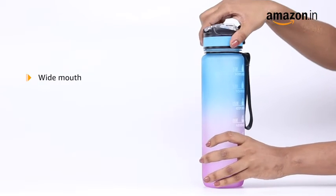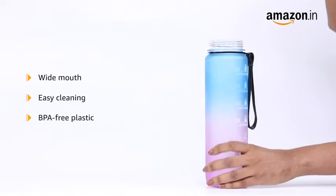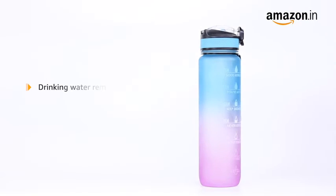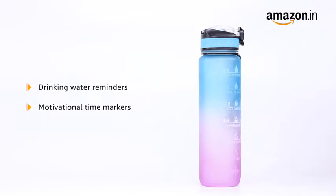The bottle has a wide mouth for easy cleaning. It is made of BPA-free plastic. It includes a silicone straw, carry strap, and reflective frosted casing. The bottle also features drinking water reminders and motivational time markers.